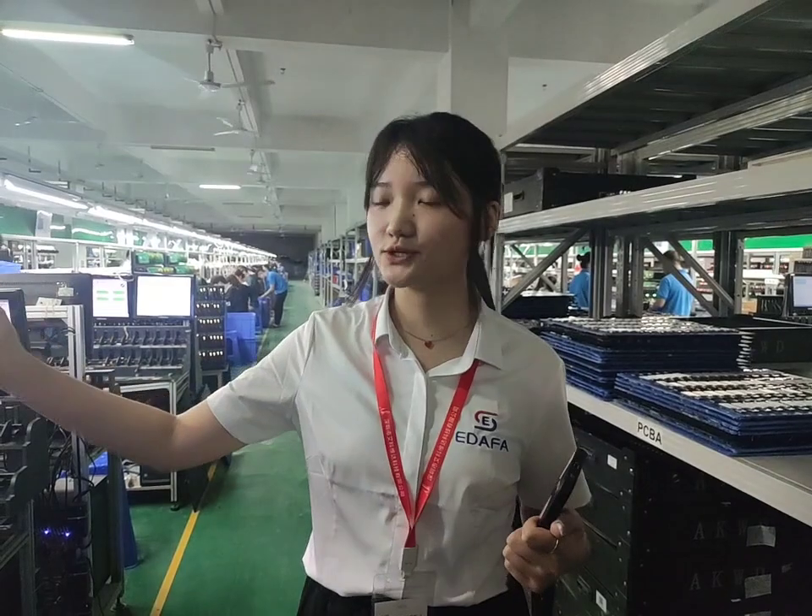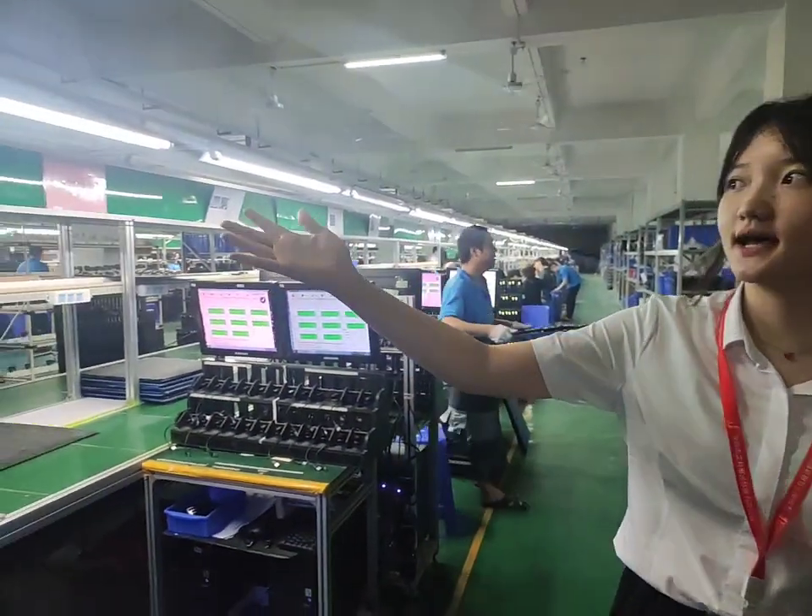This is from Ida Company. Now I am in the workshop of PBBOX, and now we want to introduce you this line. This is the D line.